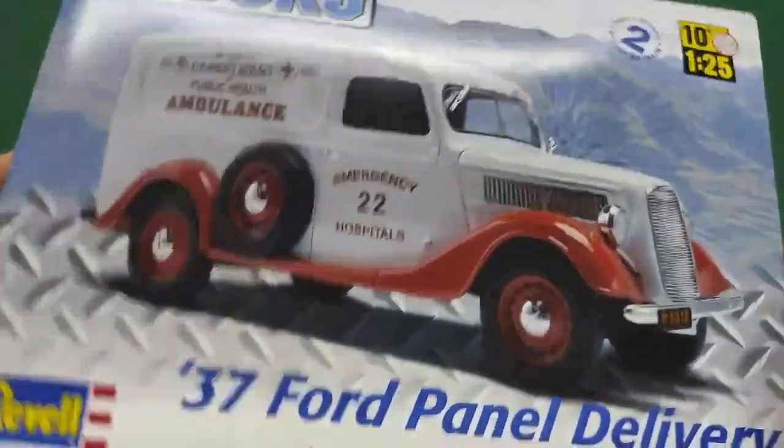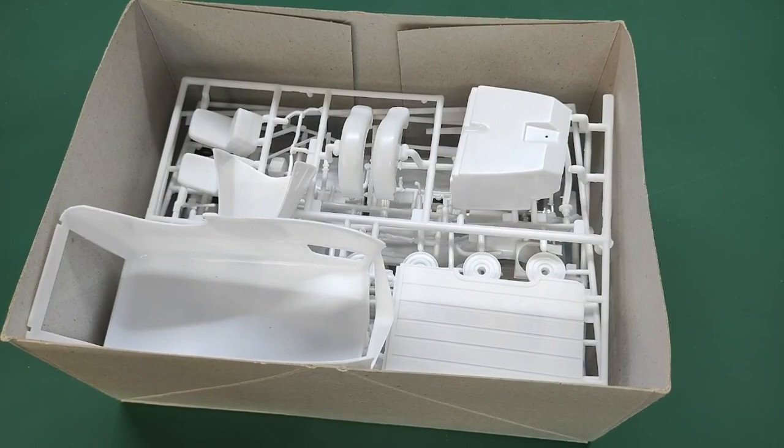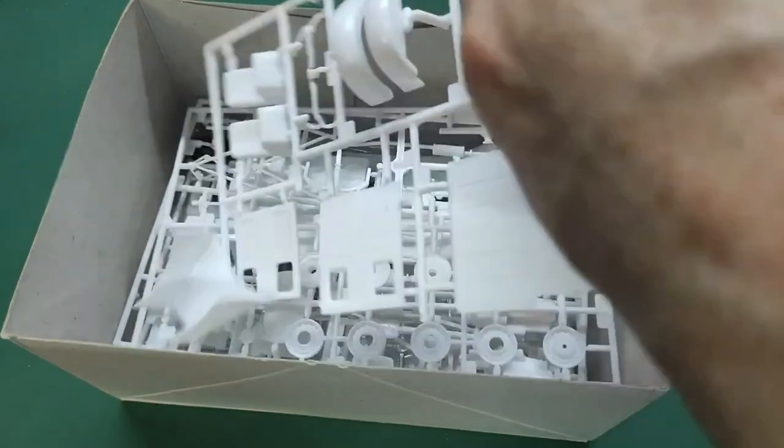Here it is - the '37 Ford panel delivery. Here's what is in the box. Everything is already unpacked since I've already done one review. We have lots of white plastic, a bit of chrome, a bit of glass, and some tires.